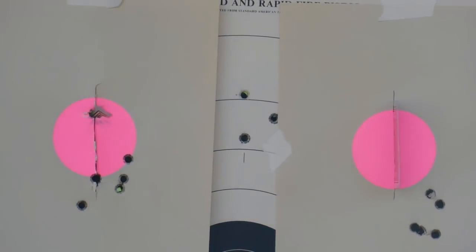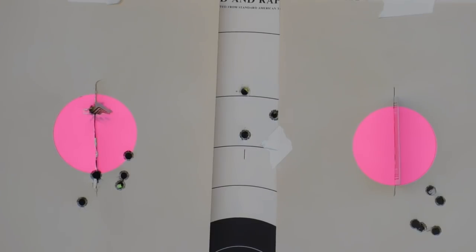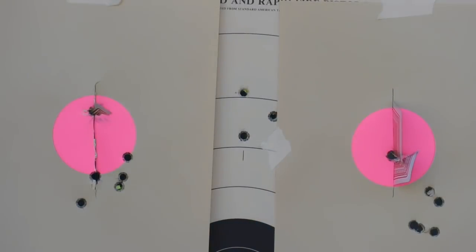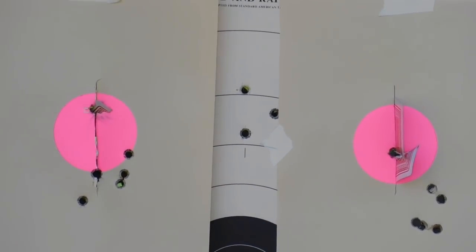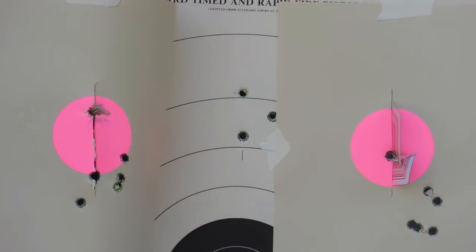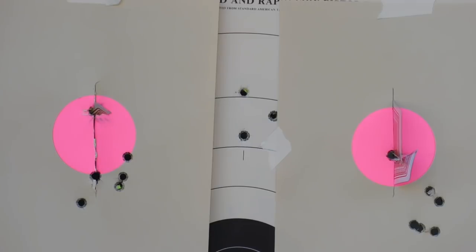Okay, here we go. Well, the first shot on the left-hand target, I shot a little high expecting it to shoot a little low — hit right on point of aim. So on the right-hand target, I went ahead and shot that one dead center and we got card splits there on two shots. Two for two, it looks like.